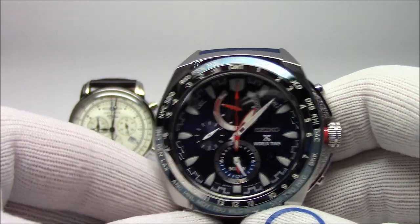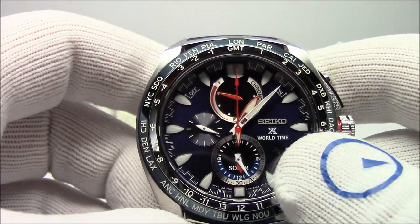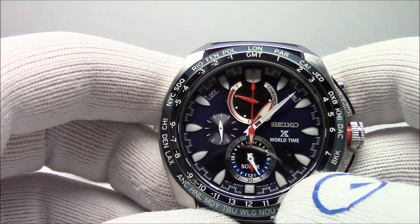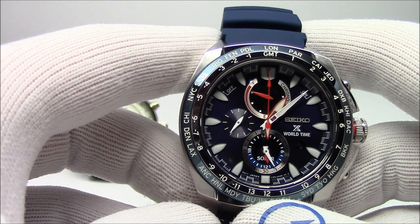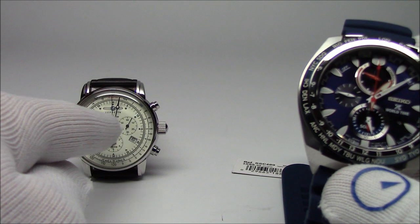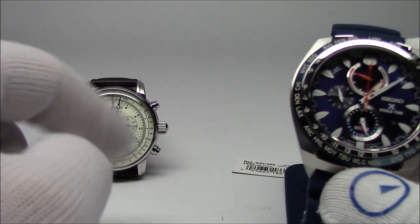This is a Seiko, model number SSC489 — a solar-powered watch, again with hands. I like the way they do it a little bit better because it's also a multi-time zone watch, so you're forced to set the hands and the reference time at the same time. But on this watch, if daylight saving time comes around and I pull the crown out and advance the time one hour, I've changed the hands time but not the reference time. So the alarm will be off by an hour again, and I have to go through the process again to reset the reference time.